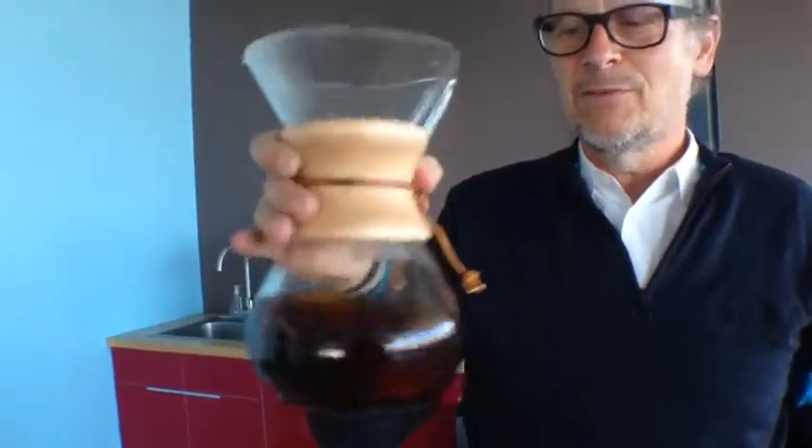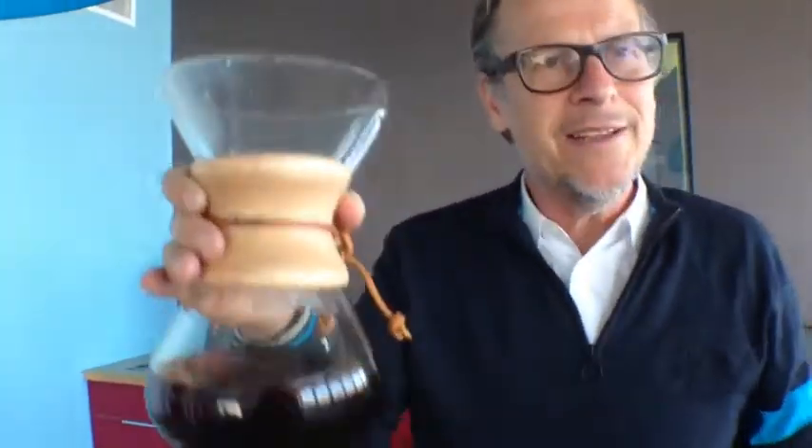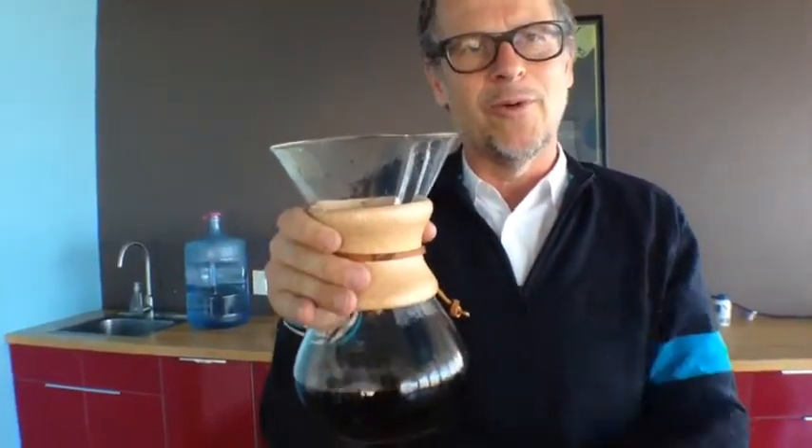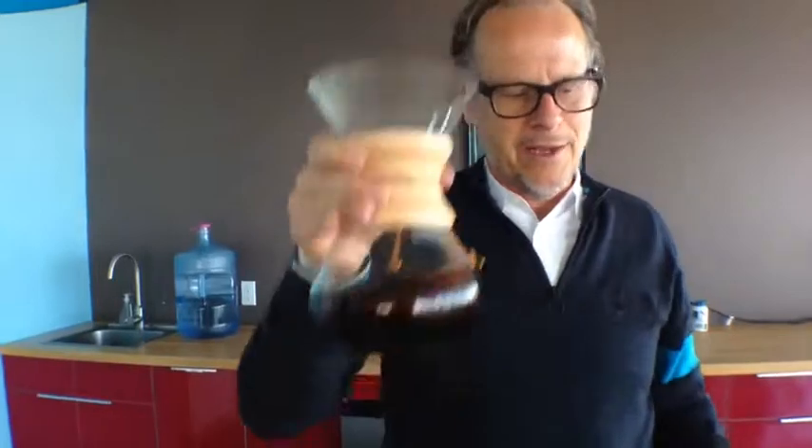One last thing — bonus tip: just a few gentle swirls like this. All you're doing is mixing up the bitterness with the more normal texture of the coffee. And now you're ready — you can go drink that whenever you want. Boom, out.